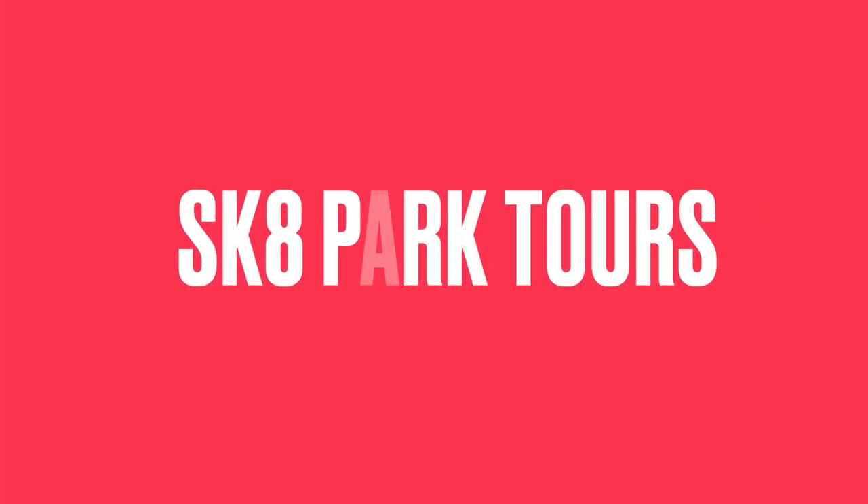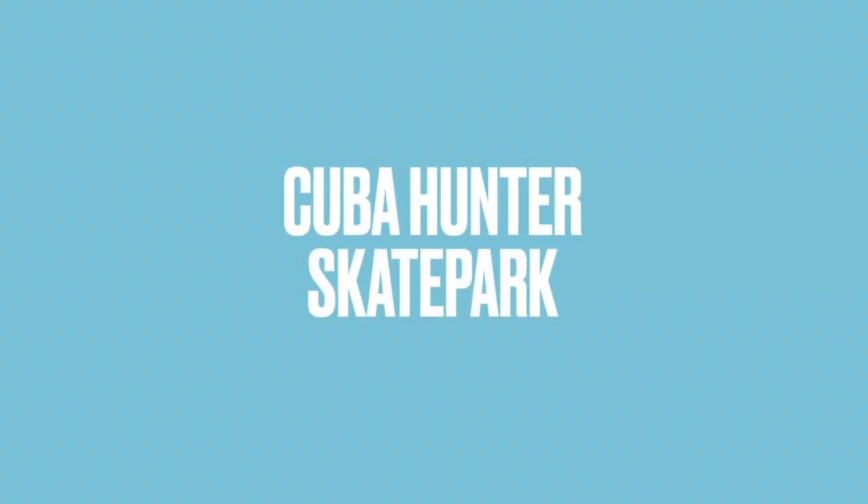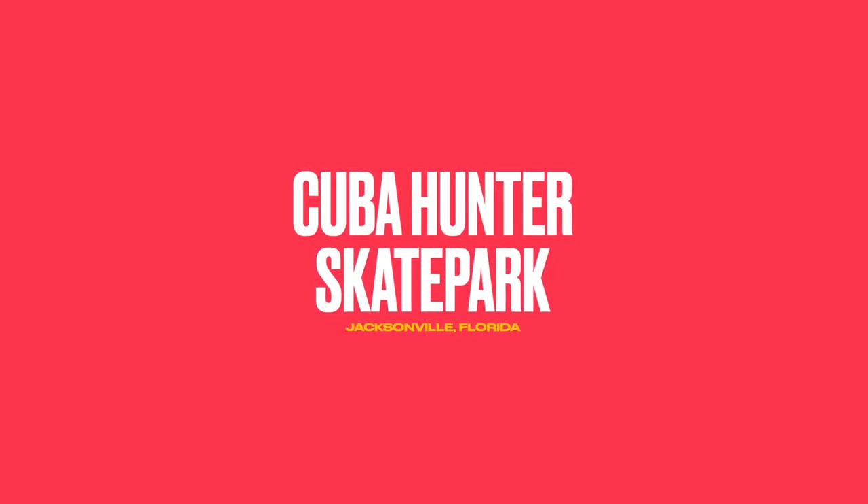Welcome back to the channel. This is Skate Park Tours. Today we're gonna head to Cuba Hunter Skateboard Park in Jacksonville, Florida. So let's go.